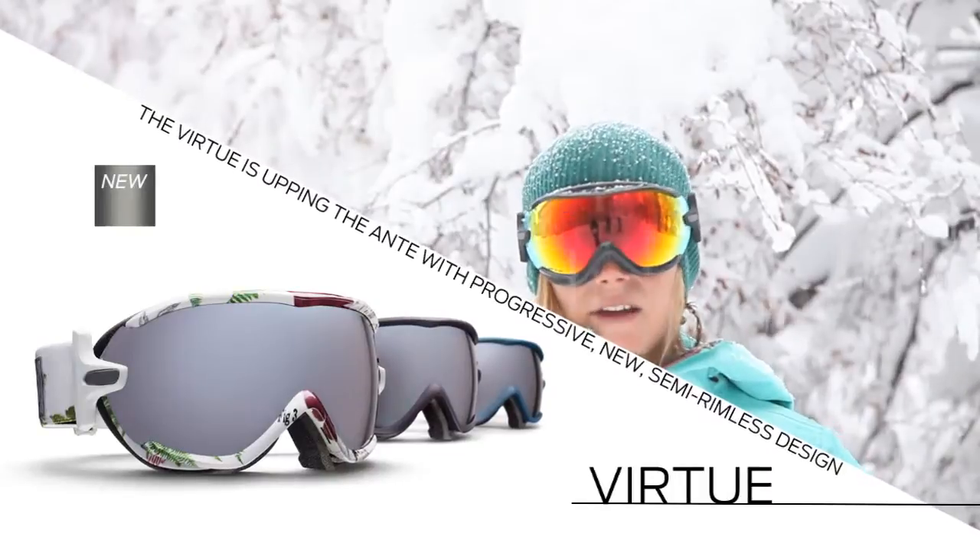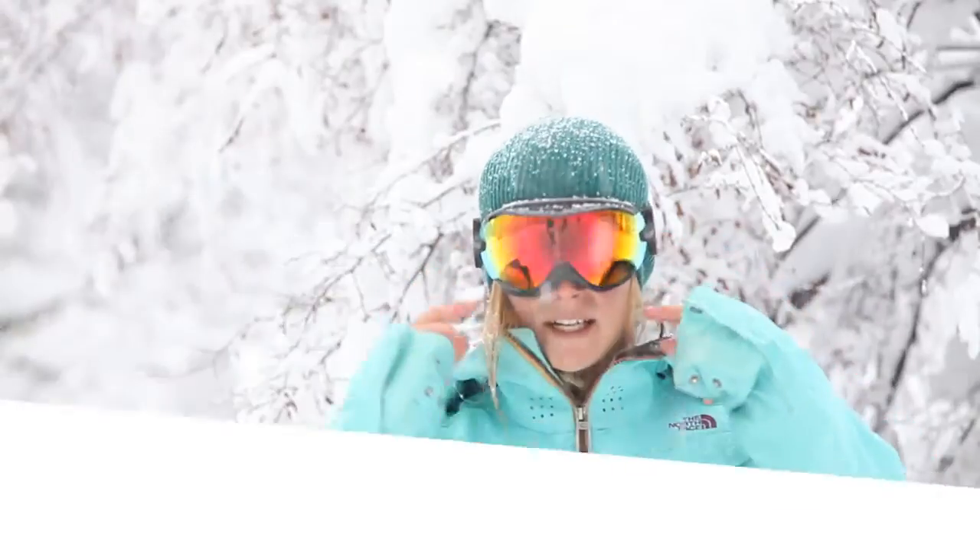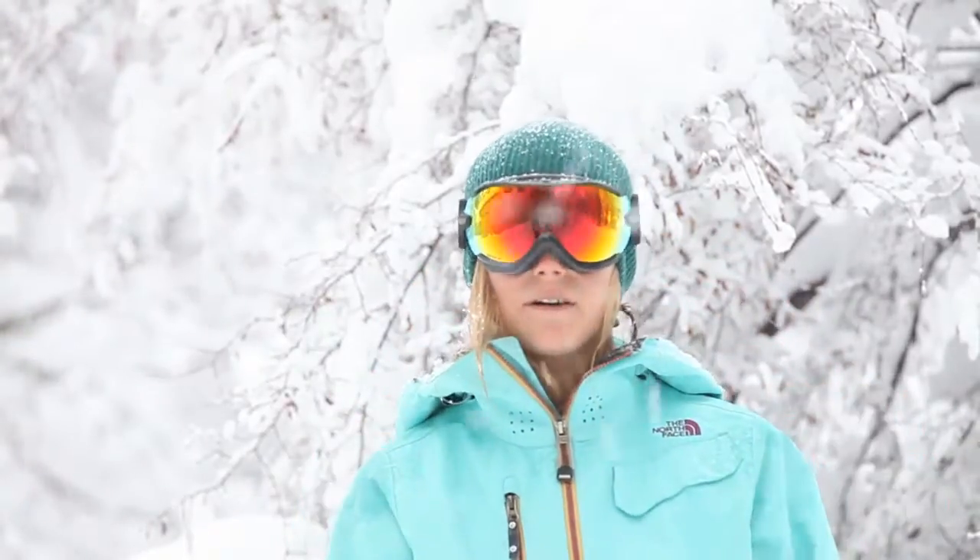It's got a women's specific small face fit, and it's got a new semi-rimless design, so it kind of increases your peripheral, which is nice.